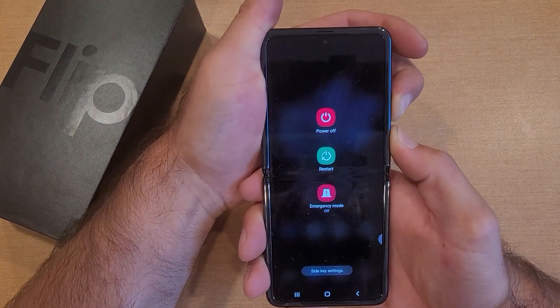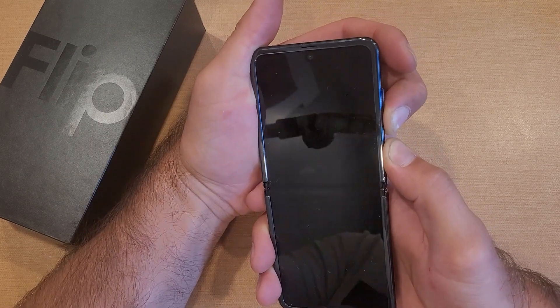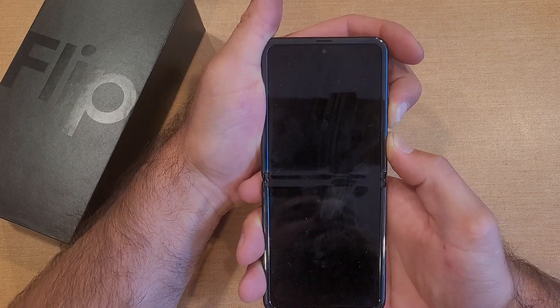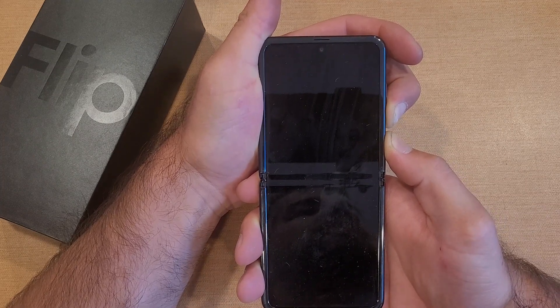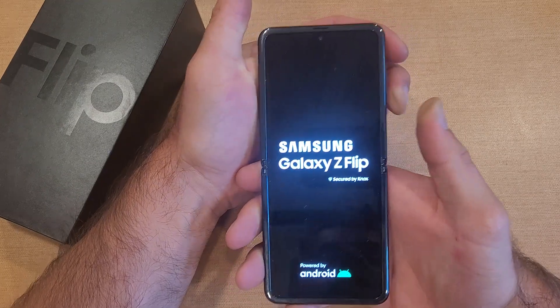If you get a screen that pops up, you can hit restart if your charge screen works. If it does not, continue to hold the two buttons until it goes black. I'm going to continue to hold until I feel a vibration. Once I feel that vibration, a Samsung logo should pop up telling me that the device is starting up.